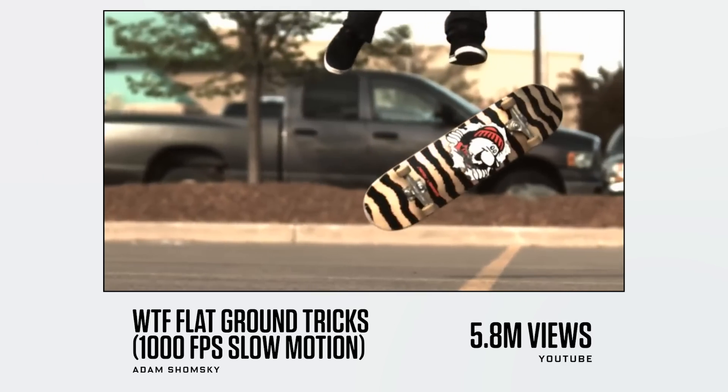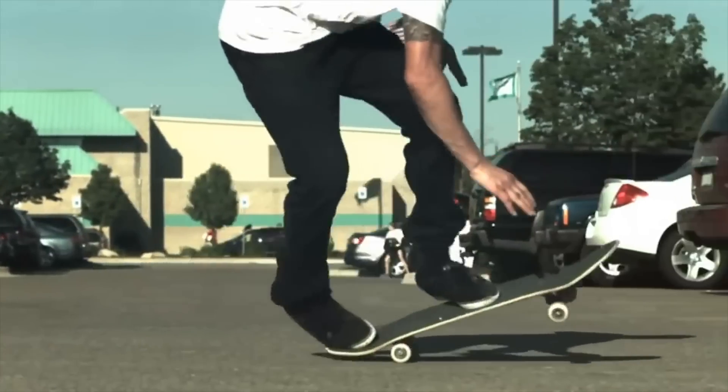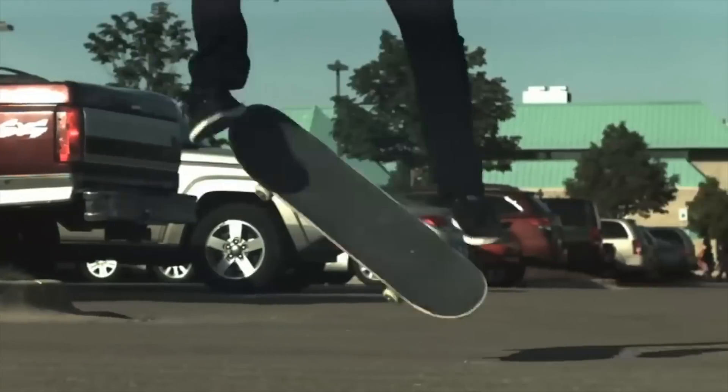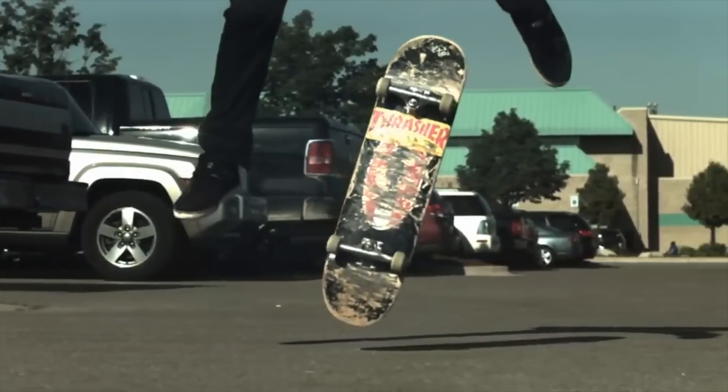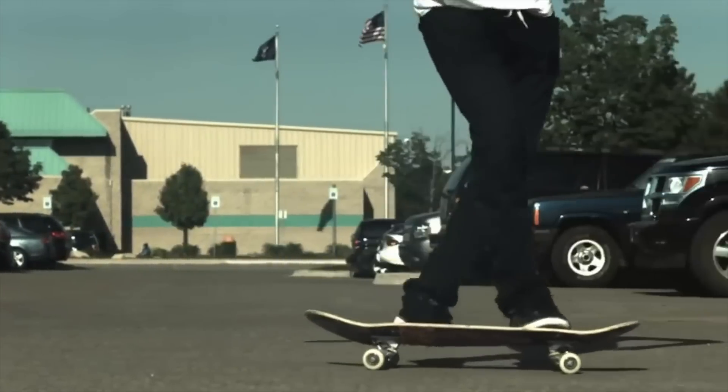This is WTF Flat Ground Tricks, 1,000 frames a second. Skateboarding always looks good in slow motion. There's a lot of aliasing, which says there's no optical low-pass filter. There are also very dark areas and then very blown out areas, like the guy's shirt — super blown out. This is just an example of earlier high-speed video cameras having a pretty lousy dynamic range, so bright stuff blows out way sooner and dark stuff falls off way sooner, leaving very contrasty looking footage. Still perfect to see what's going on. The quality of light looks like it was evening.